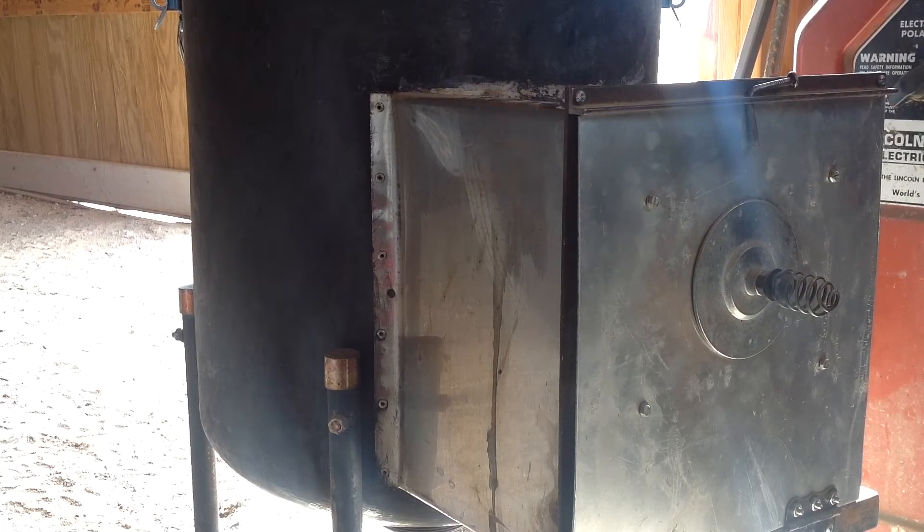There's a little door I made there to start the fire, make it easier to start the fire and clean it out.